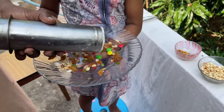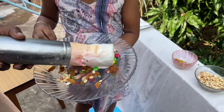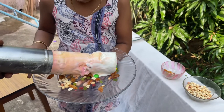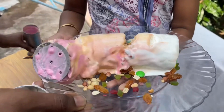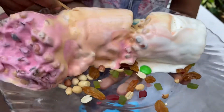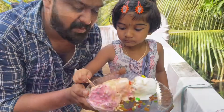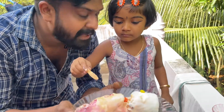Put ice cream. Wow. Put ice cream. And I think it's really cold.